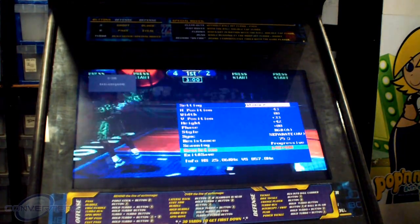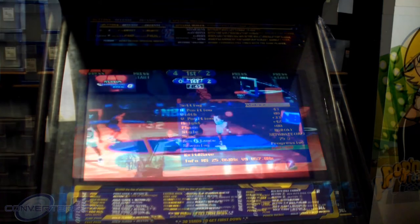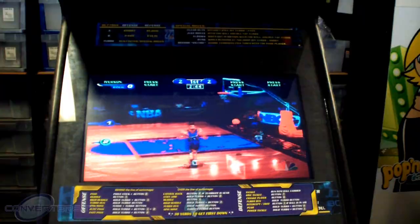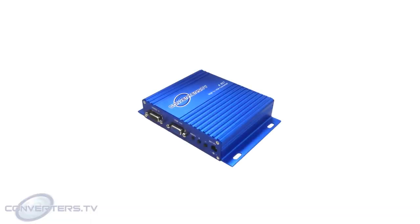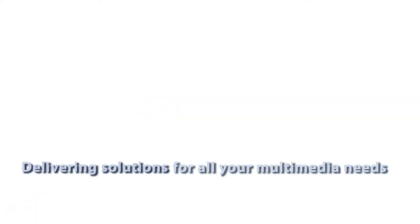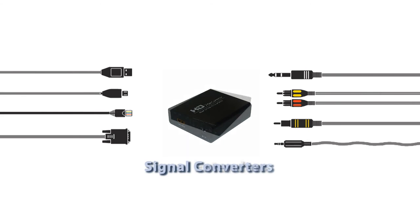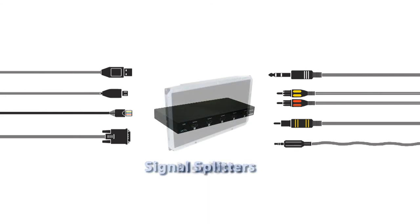When the image is perfected, take a moment to enjoy your upgraded machinery. For further information on the RGB to VGA converter, or for advice on optional adapters to help connect machinery, visit the Converters.TV website or contact Converters.TV's friendly staff.